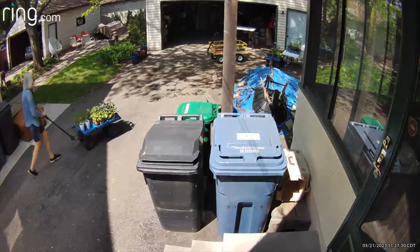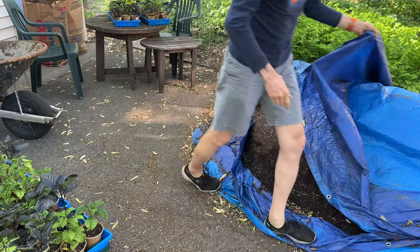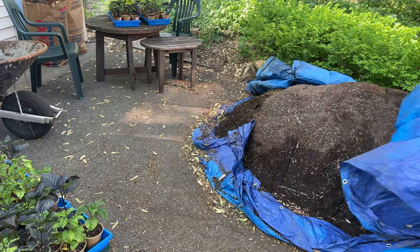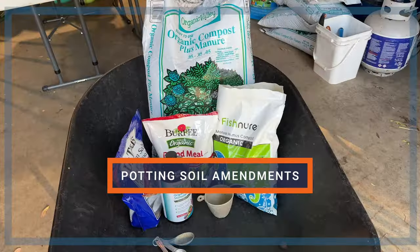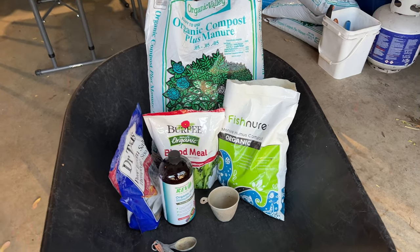The day after the sale, I brought out the rest of the plants to harden off. After a few more days, it was time to pull the tarp off the dirt pile and start potting up some plants. Because I reuse the soil each year, I add various amendments. Let's go over them one by one.